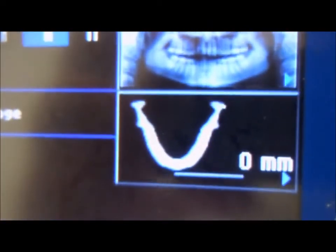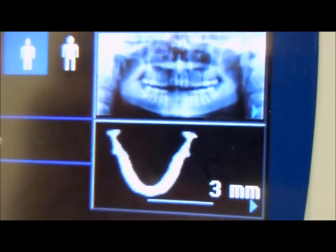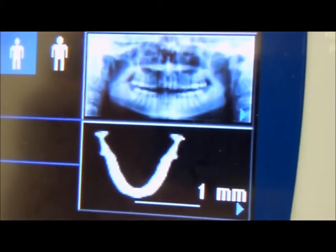As I'm moving the laser, it's changing on the display — 3, 2, 1 millimeter. We want it set to 0 millimeters. That's 0 millimeters.